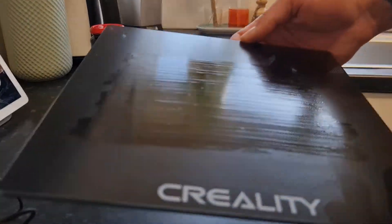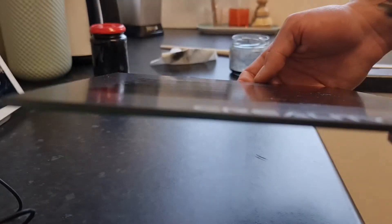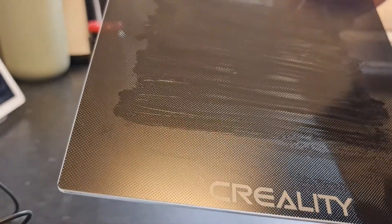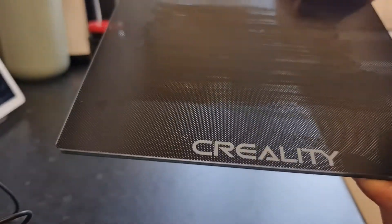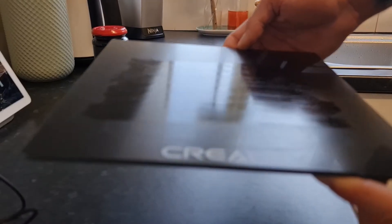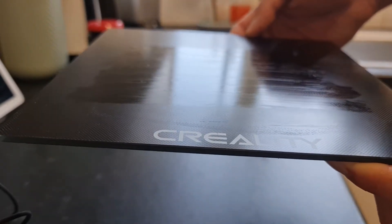And as you can see, it's a very pretty smooth surface. This is all you need — it's not thick at all. So now this can go straight back to the printer and I will get the bed to warm up so I can start the next print. That's about it.